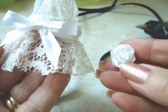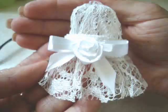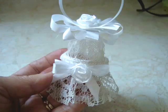Using my ribbon rose tutorial, make a small rose and glue it above the bow. Then make another small rose and attach it in the center.